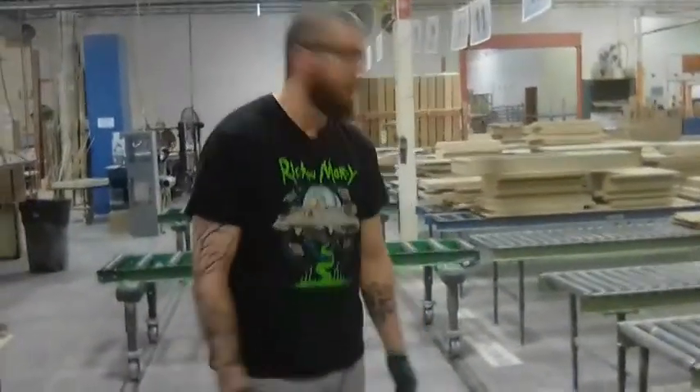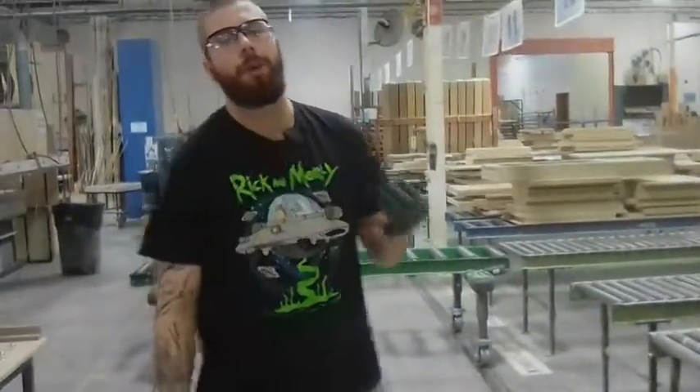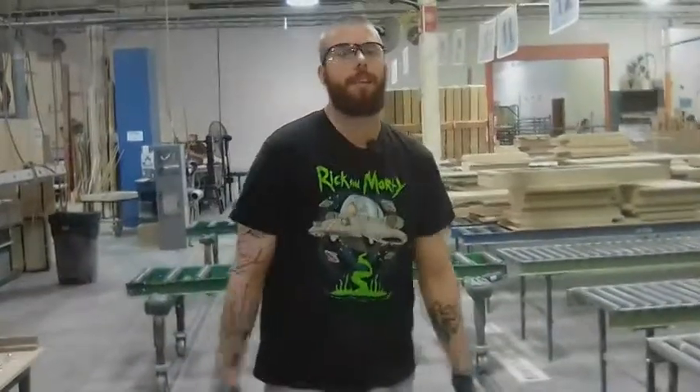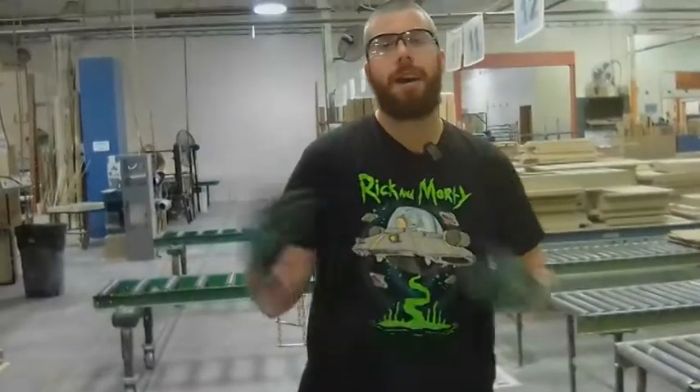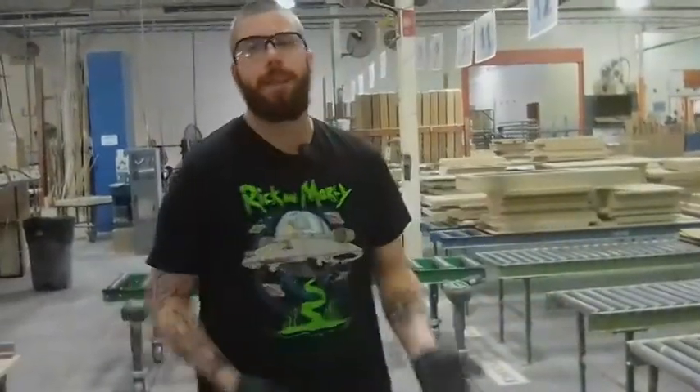Hey guys, this is Zach again here in the specialty prep area. Just wanted to give you a rundown on my before 2-second lean video idea. I have a lot of sample strips that we use for color sample matches in the stain department when they're customizing a color.